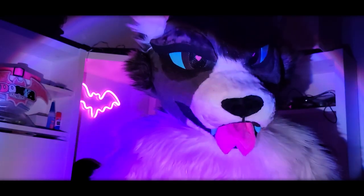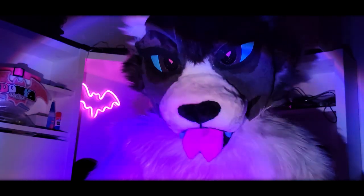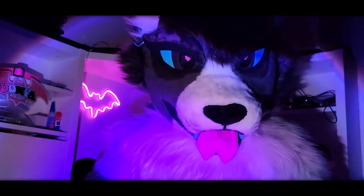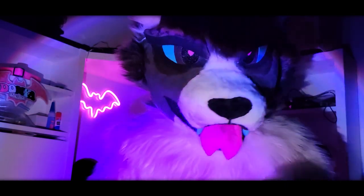Hey everyone, Doña here. If you've been aware of the furry fandom for any length of time, you know that fursuits are a thing. There are numerous ways to obtain one, whether it be a custom or premade, through an auction, commission, or make one yourself. And today I'll be focusing on just that — building your fursuit from scratch.